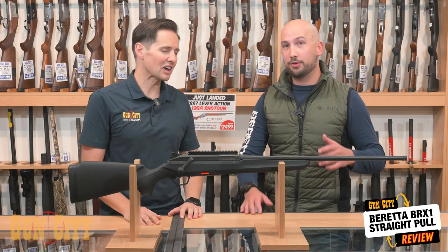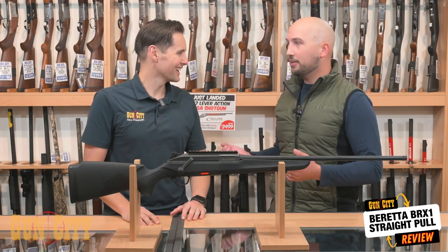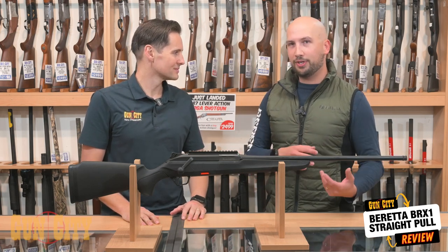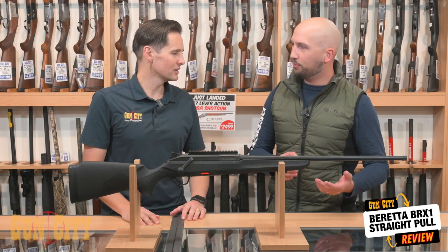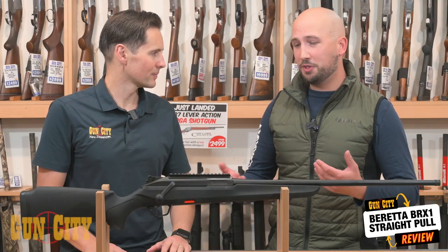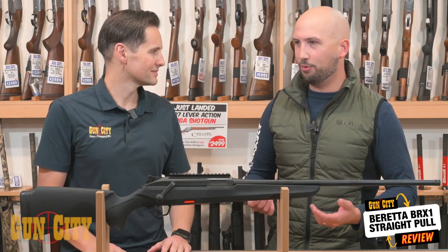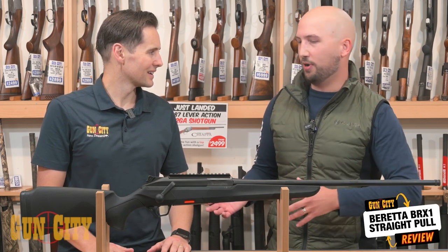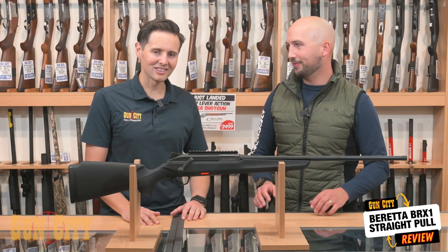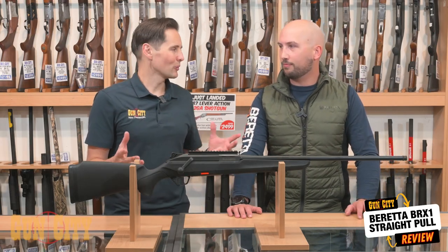If you think about shooting out of a chopper — doing some goat culling or shooting wallaby — you want to keep your brass inside. You can keep your ejection on the correct side to make sure your brass actually stays inside the vehicle or helicopter you're shooting out of. And if you want to retain your brass at the range as well, you can change the ejection side and keep the brass contained in a nice area.